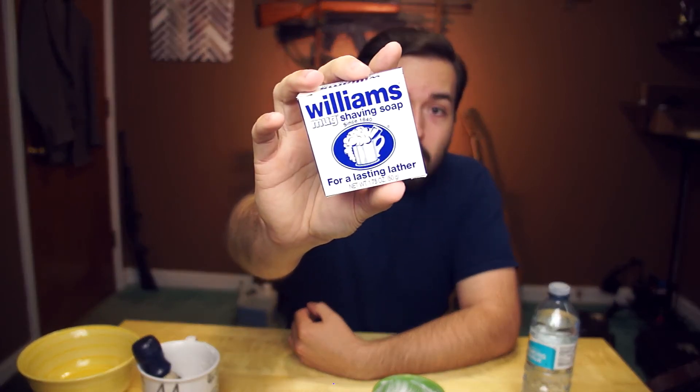It's really cheap — it's Williams Mug shaving soap, advertised for a long-lasting lather. It is one point seventy-five ounces, one and three-quarter ounces, at about a dollar twenty-nine for a puck.